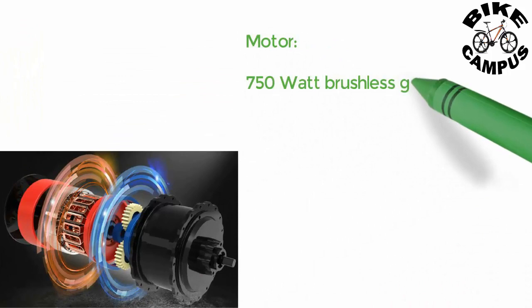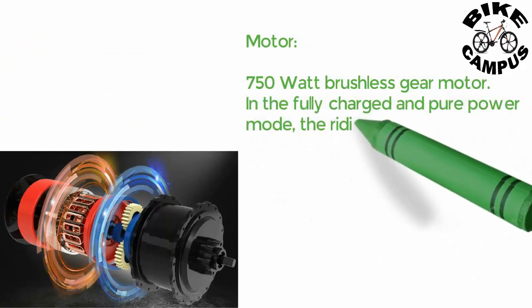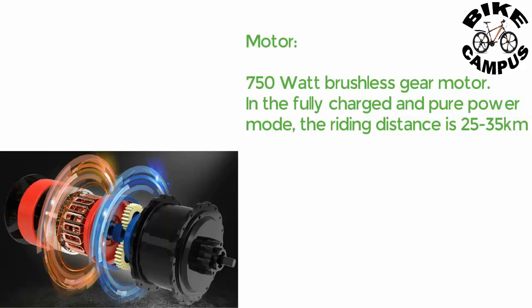Motor: 750 Watt Brushless Gear Motor. In the fully charged and pure power mode, the riding distance is 25 to 35 km.